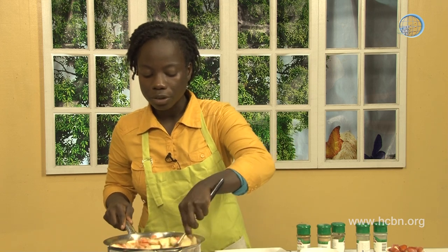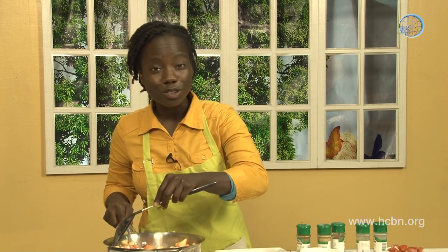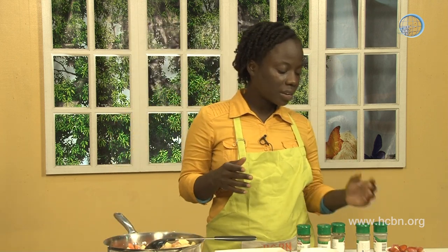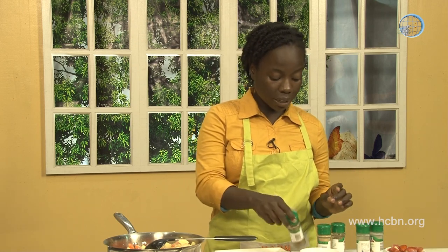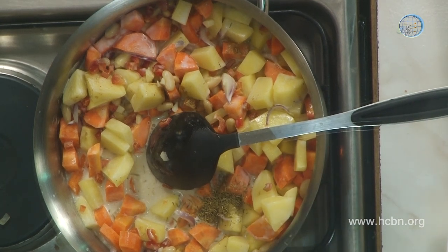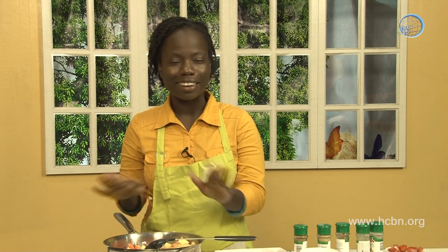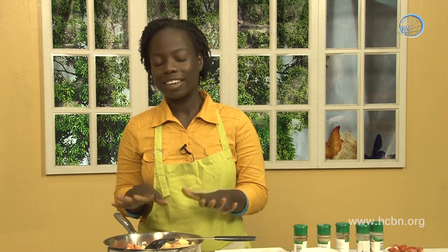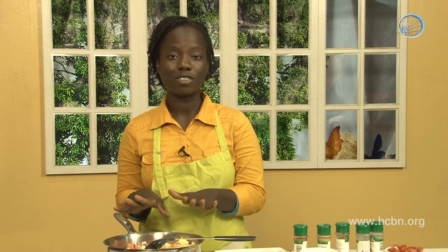The turmeric is added to give it a nice yellow color. Other ingredients we want to add are onion powder, garlic powder, and thyme — I really like thyme in my curry potato. Then we add salt to taste and let it cook until the potatoes are soft. Remember, the beans are already cooked, so all we're looking to do is cook the potatoes and the carrots.